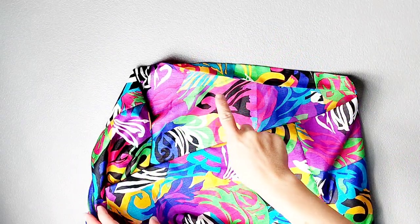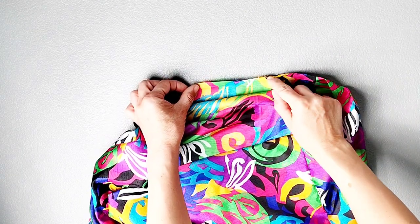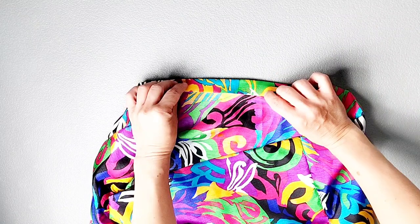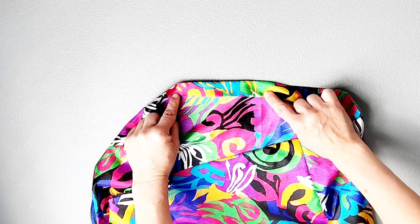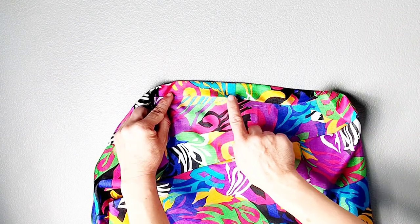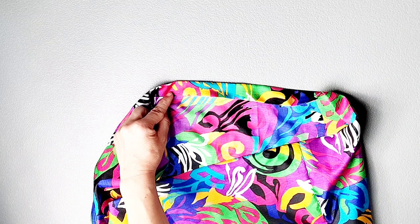The very last step is to hem the bottom of the dress. Fold the bottom raw edge to the inside by a quarter of an inch and press, then fold it again to the inside by one inch and press all the way around. Edge stitch all along the bottom of the dress close to this inner fold, and then the dress is done.